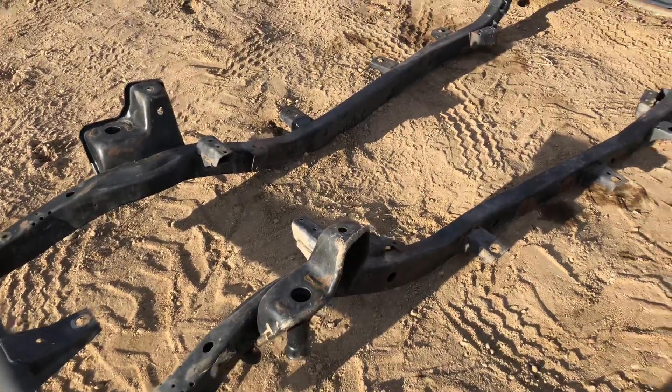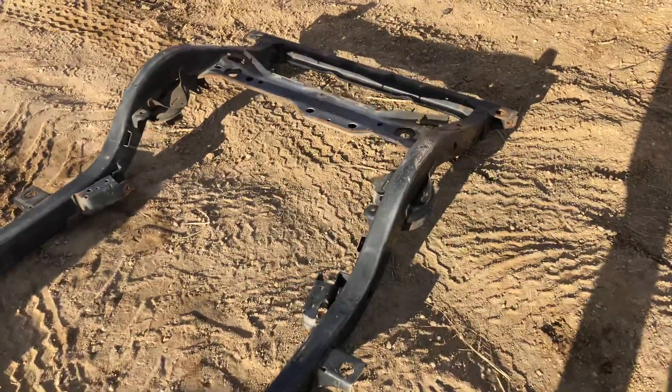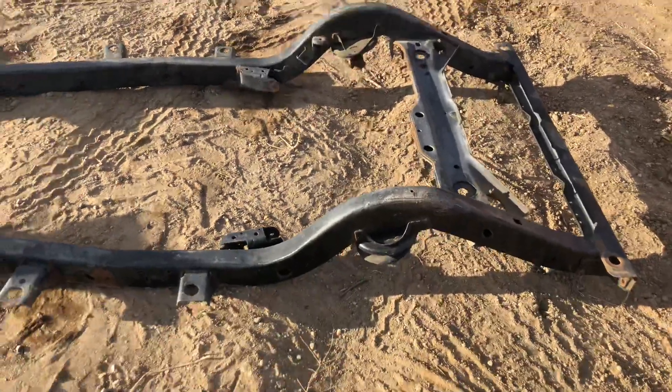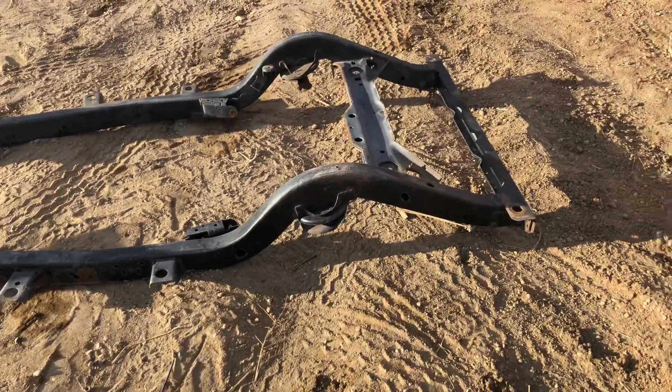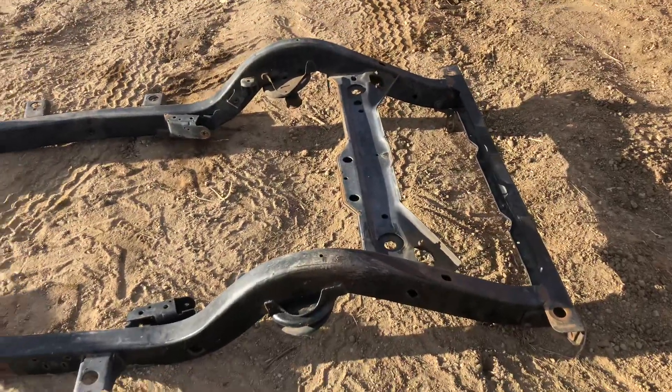The other big thing is it had a long arm kit on it — a Rubicon Express long arm lift kit. That's very important for two big reasons. One, if you're going to be putting a long arm lift kit on it, it is absolutely the perfect frame to use because it's already set up for it.